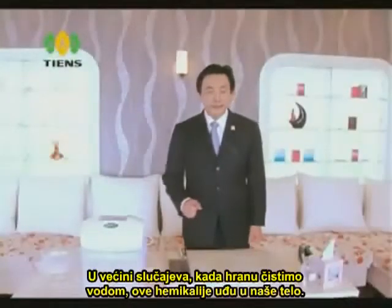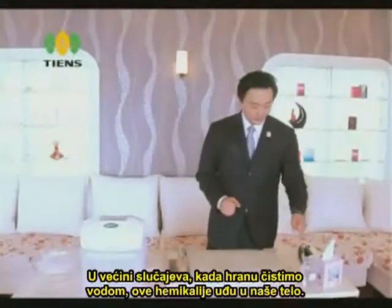But in most cases, these chemicals go into our body when we just simply rinse the meat under running water.